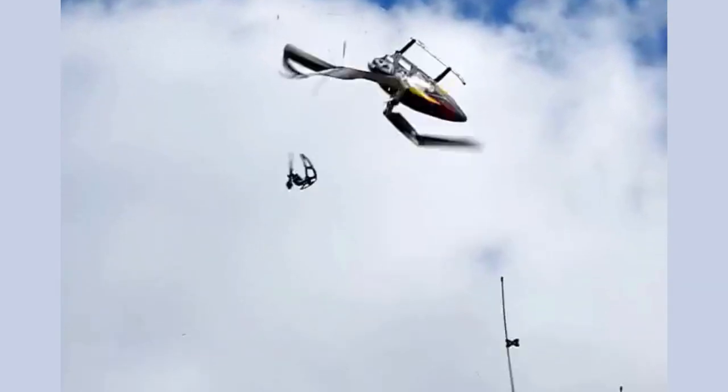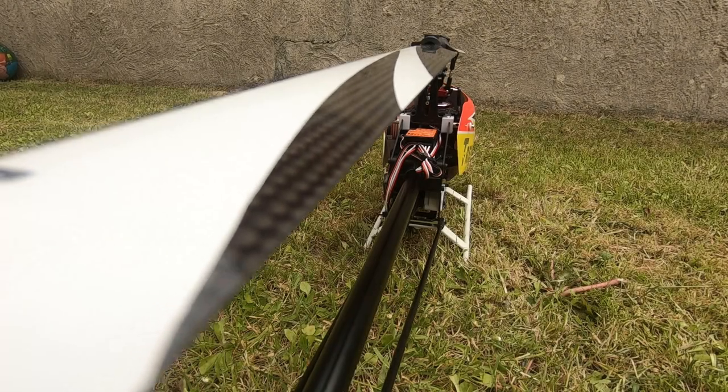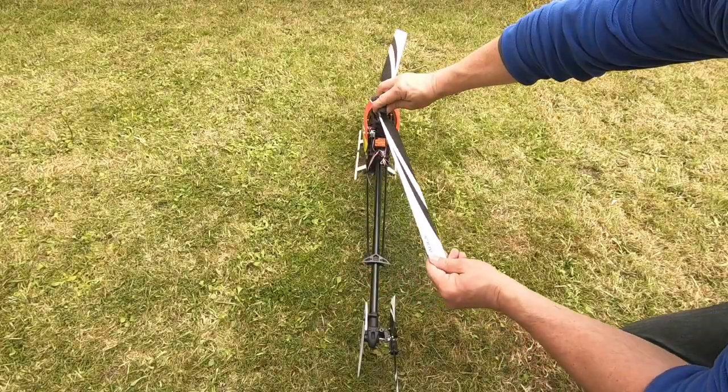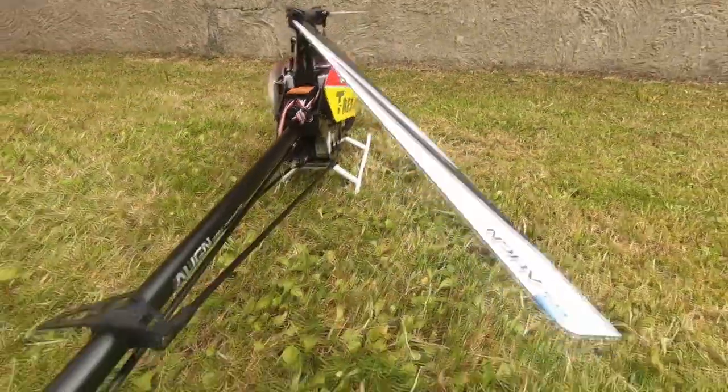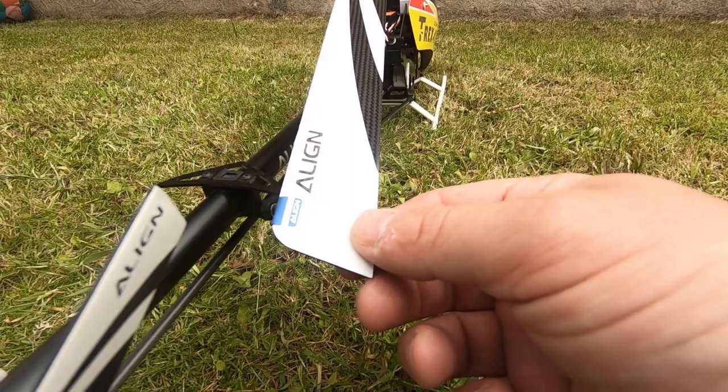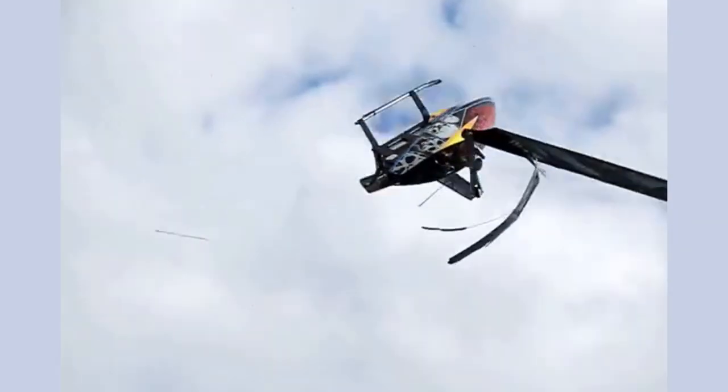If the blades are too loose you can get a tail strike and chop your tail off when you're throwing it around and using more collective and cyclic. This is because the increase in drag with more pitch can overcome the centrifugal force of the blades, making the blades lag — meaning they drop behind where they should be — and with a lot of collective they can hit the tail boom and chop it off. That's not ideal.